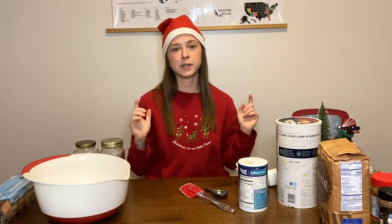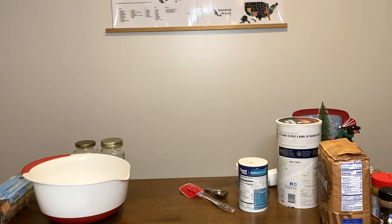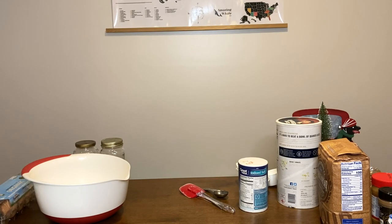Step one is to preheat your oven - Brutus, come back inside! What are you barking at? You're such a good boy. Okay, step one is to preheat your oven to 350 degrees Fahrenheit, which I've already done.